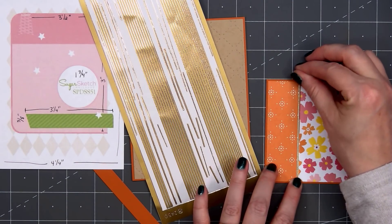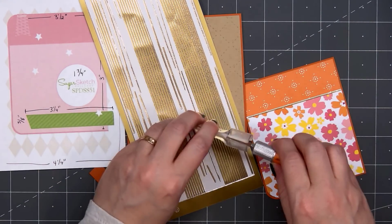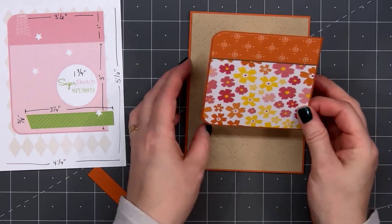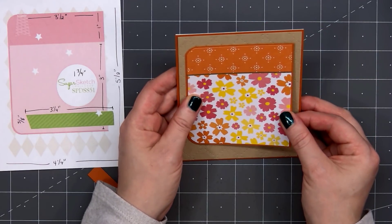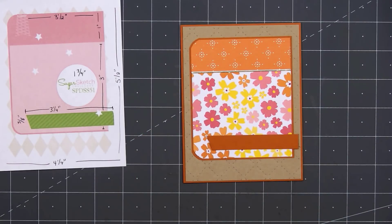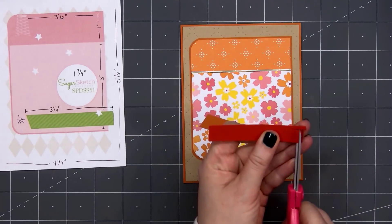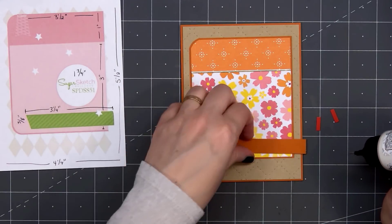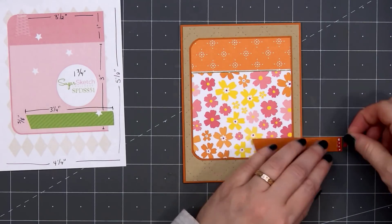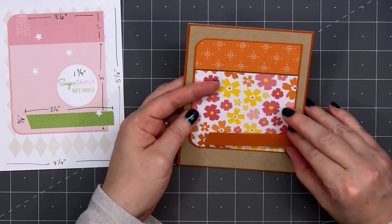I'll use my craft knife to trim the end on the right side, then adhere that panel onto my card. For the banner on the lower portion of the card, I decided just to use some more of the orange cardstock — I didn't want to bring in any other patterned papers. On the very right side where it goes off the floral paper, I put some small scrap pieces of cardstock so it doesn't dip down. I'll adhere it to the card using some liquid adhesive. If you were adding an image in that circle element, you could put the sentiment on this little banner, but I'll be adding the sentiment to the circle, so I'm leaving the banner plain.